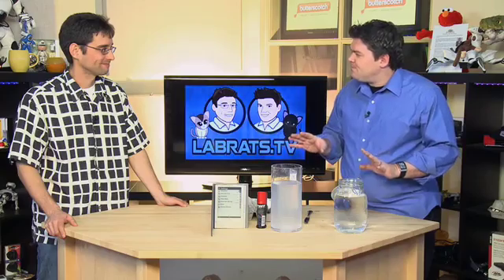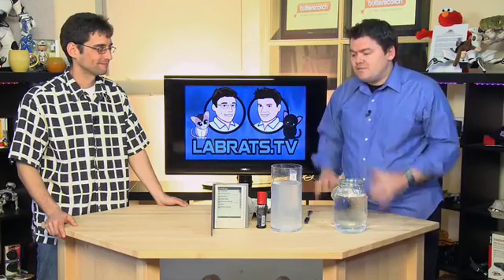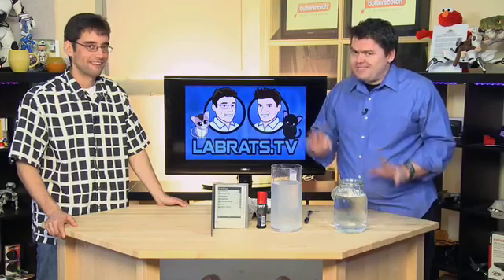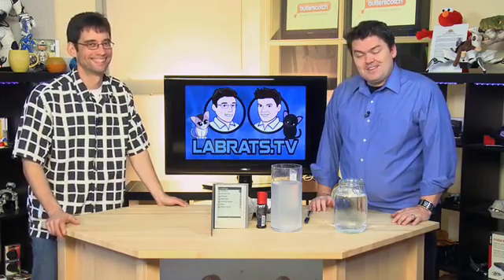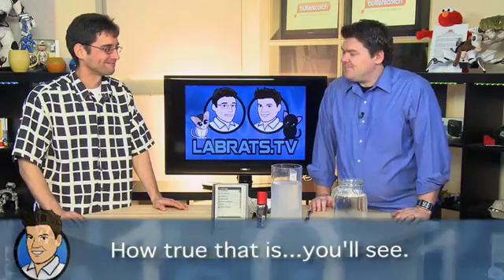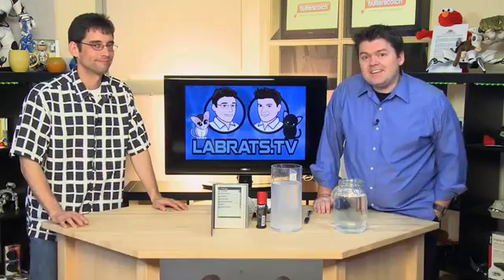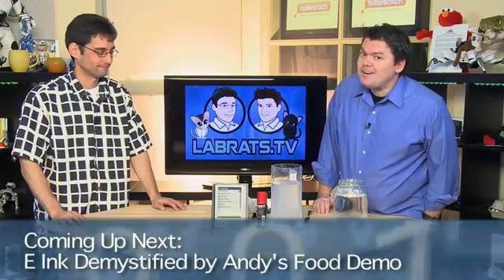I put together a little concoction. Total price to put this together — 28, I think 31. And I was awake into the wee hours of the morning last night trying to figure out how this works. We're going to show you. You'll see, my friend. And somebody's going to have egg on their face by the end of the day. Alright, let's take a break. When we come back, e-ink demystified on today's food demo on Lab Rats.